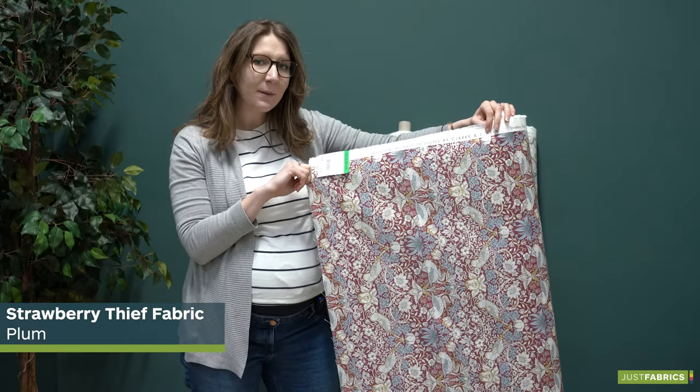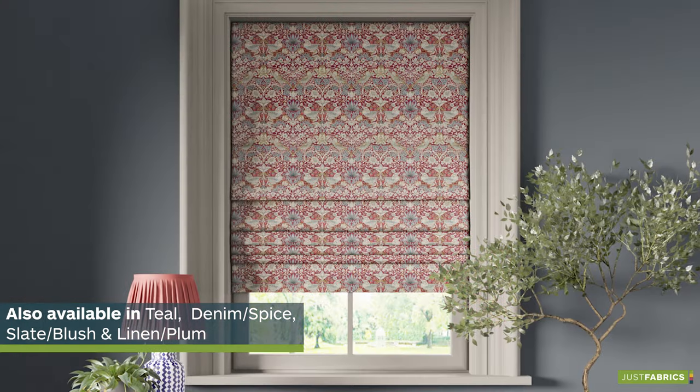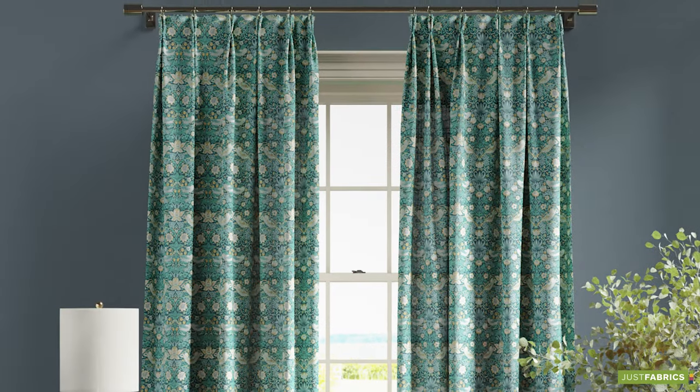This is the Strawberry Thief Plum, celebrating the popular Strawberry Thief pattern from William Morris. It would look vibrant as a pair of blinds.